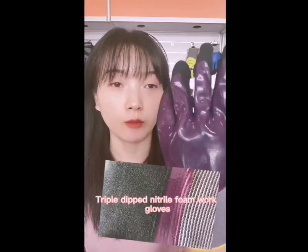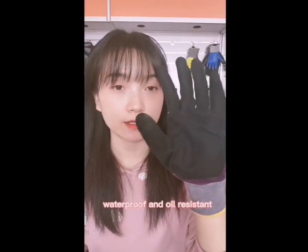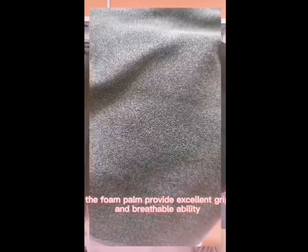Triple dipped nitrile foam work gloves, waterproof and oil resistant. The foam pump provides excellent grip and breathable ability.